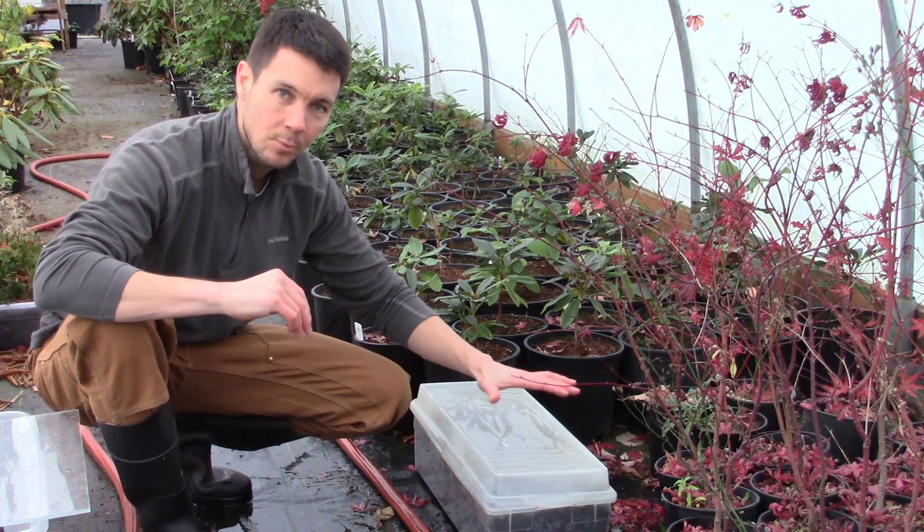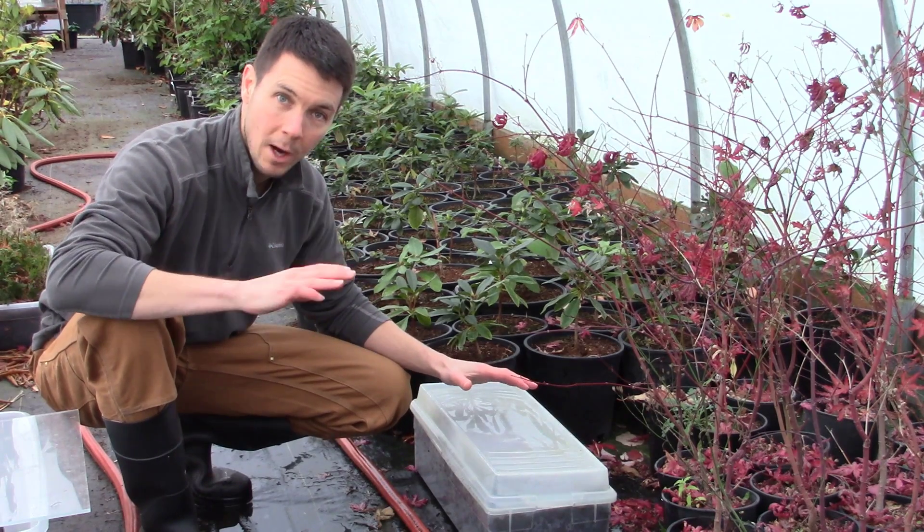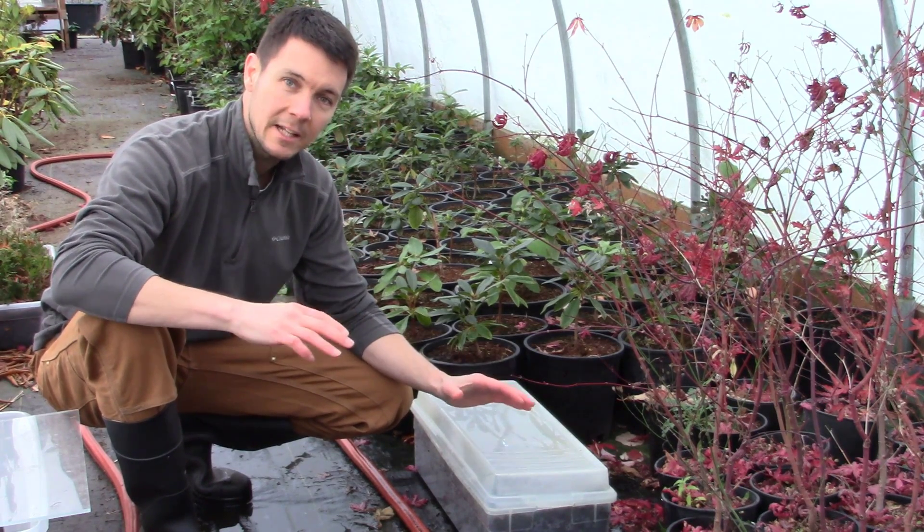We've got all of the seeds spread out throughout here. You saw me put a little layer over top and water them in. Everything is set in for the winter.